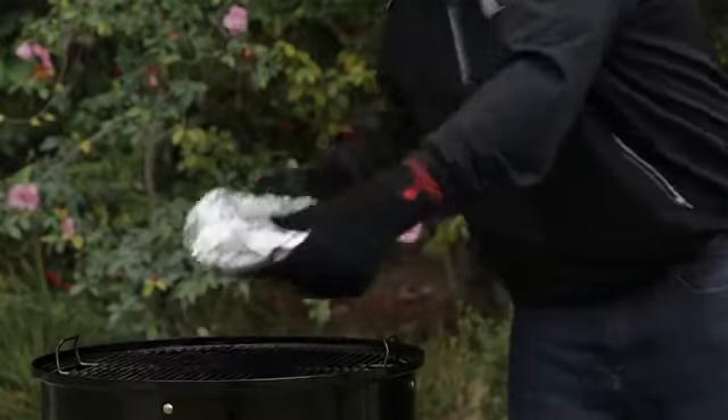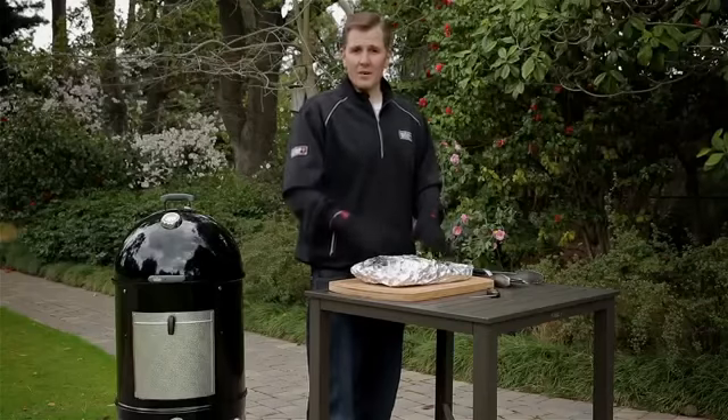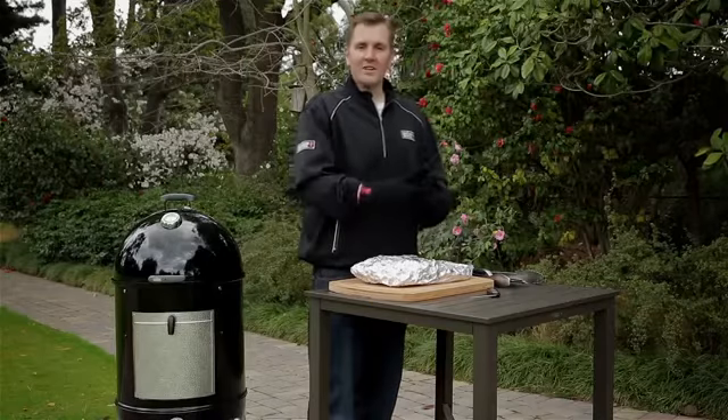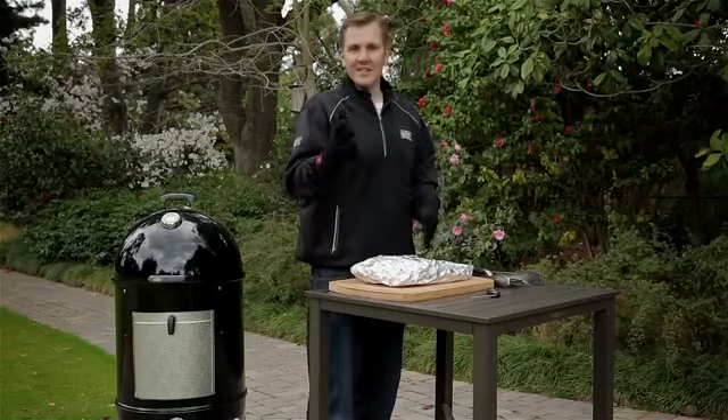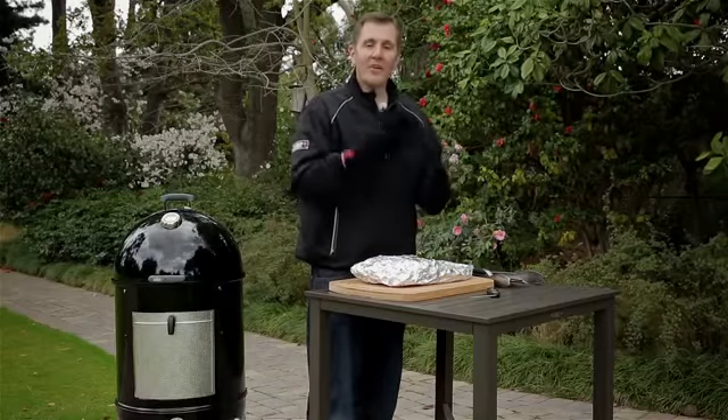Our brisket has reached 195 degrees and we've taken it off our smoker. Now, before you slice into it, we need to place it in a dry place, preferably a cooler or an oven. This is going to help it sweat — and yes, I said sweat. Sweating is going to help loosen it up, making it more flavorful and more tender.